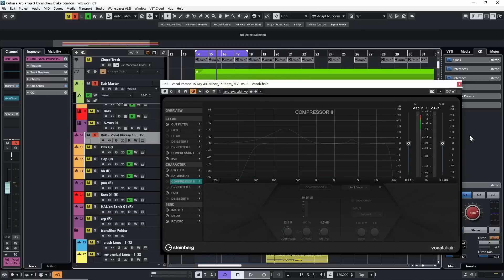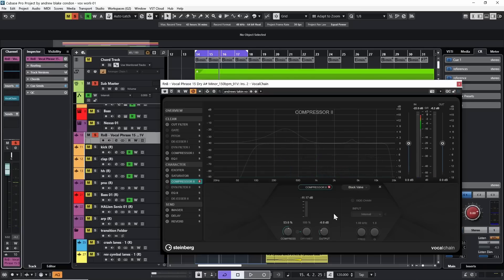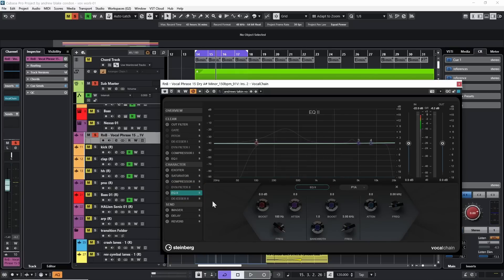There are a couple more things I want to do to round this off. First I'm going to add a second compressor down in the character area — select that, turn it on. Again using the Black Valve, I'll adjust the compression and output. As you get more modules and stack them on top, it becomes more difficult to match outputs — that's where this solo button comes in. I can solo this compression, hear the vocal with just that compression, and check the level.